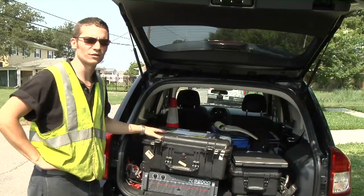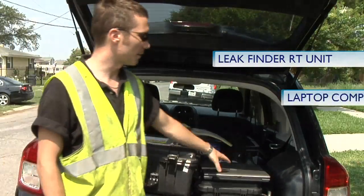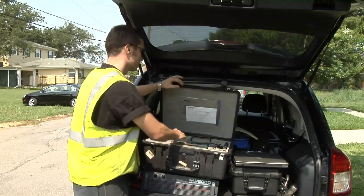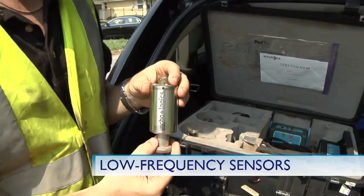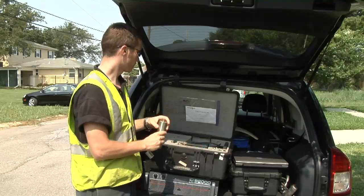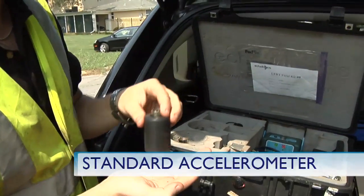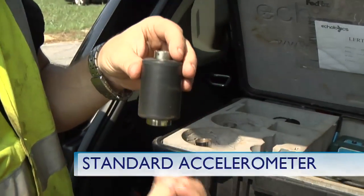What we have here is all the equipment we need to do condition assessment and leak detection. We've got the leak finder RT unit, a laptop, and a few basic hand tools. Inside the box we've got a bunch of different sensors. These are called low frequency sensors, typically used for PVC leak detection. These are magnetically mounted on top of valves. We've got standard accelerometers that also are magnetically attached to pipe. We can put them on valves or the pipe wall, air valves. These are the ones that we use for most types of pipes.